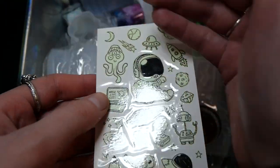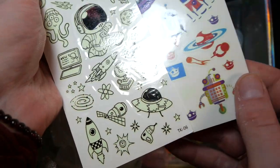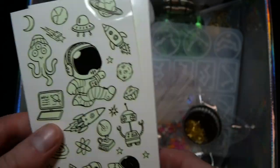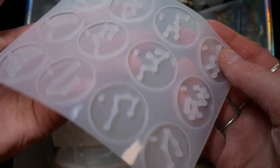First of all it looks like we get some temporary tattoos and I think they might glow in the dark. It's really hard to show on camera but they look like they do, and we get some white and glow in the dark designs and some colored ones. They look actually very adorable.